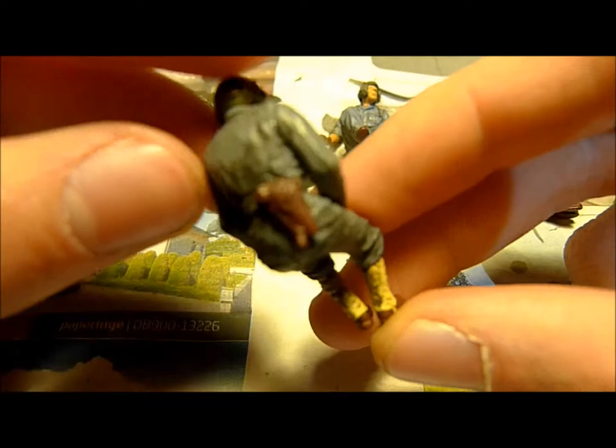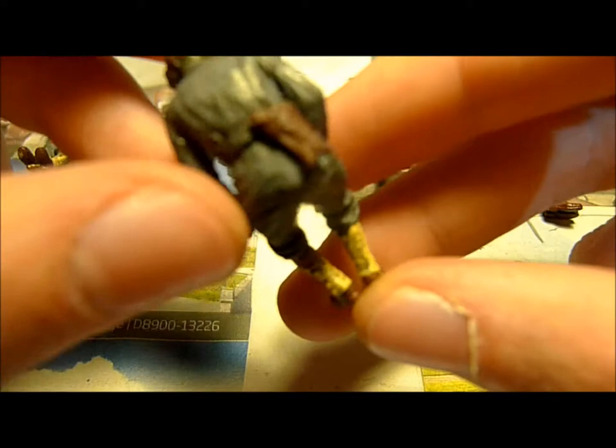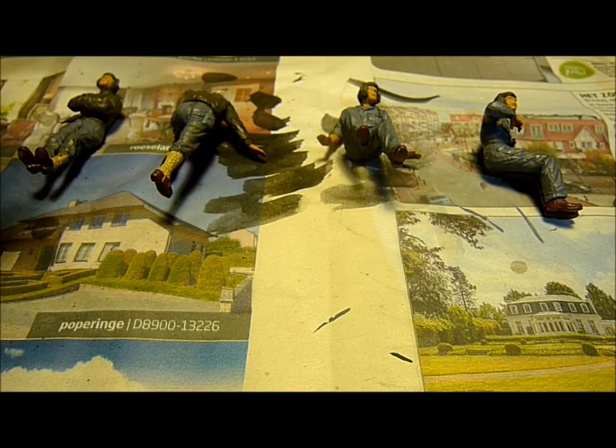Now that the black water technique has been applied, you can see it here. It doesn't have a lot of visible effect, but it will help with the look at the end.